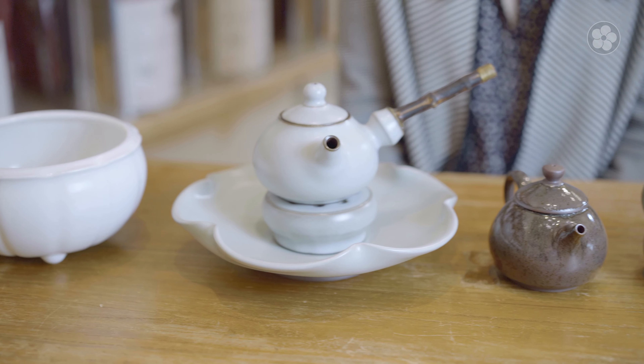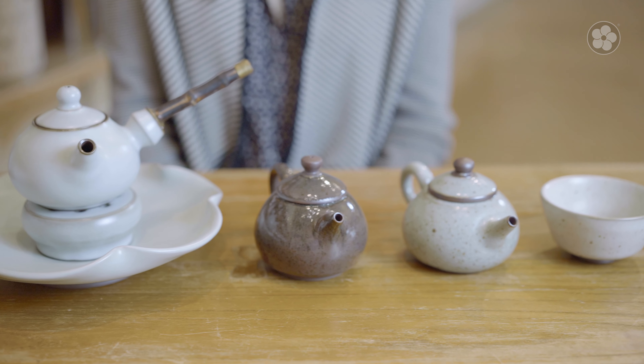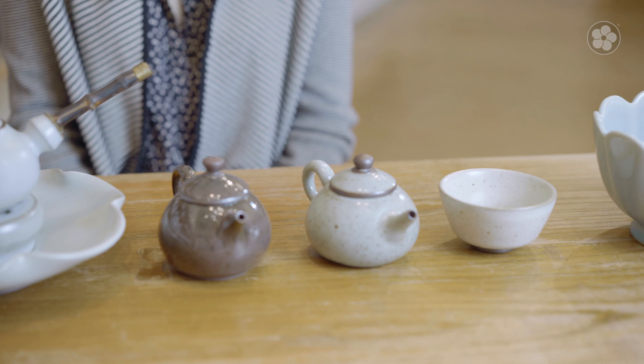Our Song kiln collection teaware is available in multiple forms, from elegant teapots to gaiwans, cups and more. To explore these functional works of art, visit redblossomtea.com.